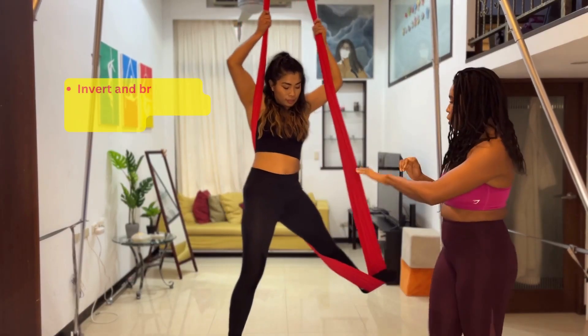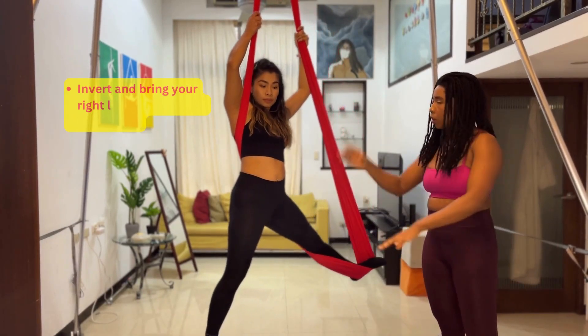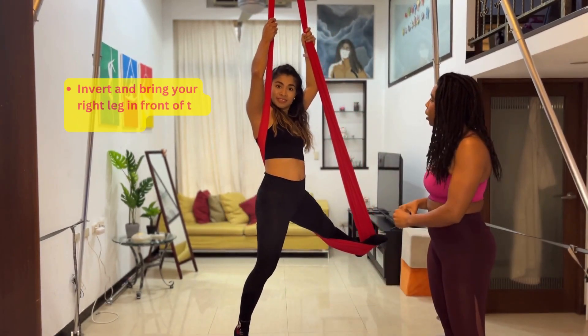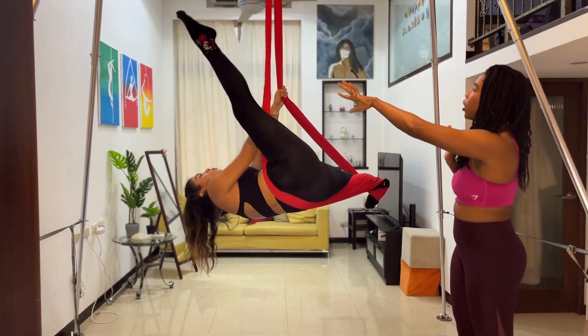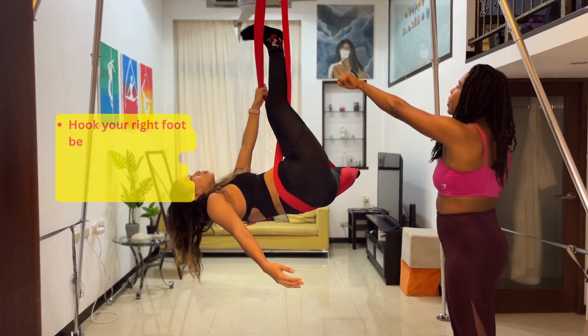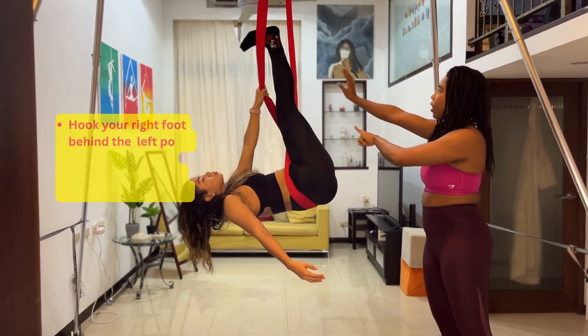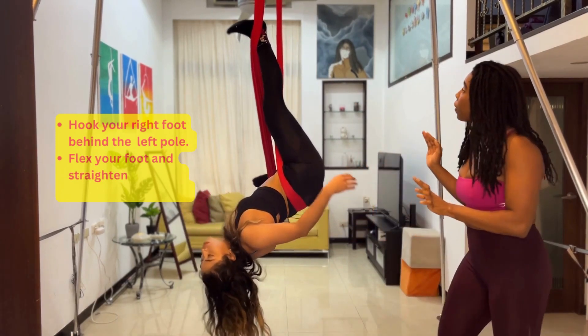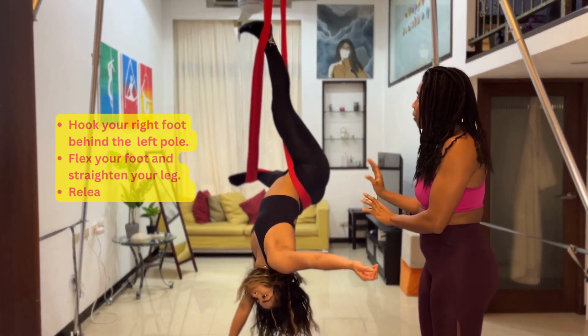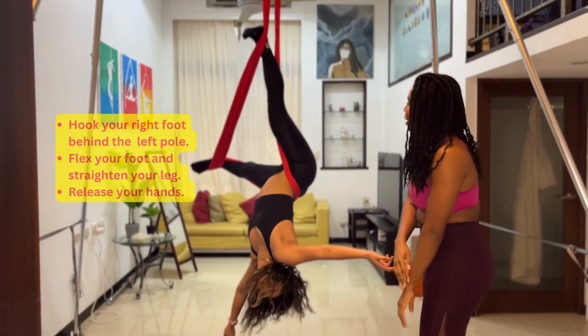Starting from the position where your leg is out and the fabric is across your back — Karina, please do an invert side lean backwards. Hook your leg on the right fabric, then bring it over to the left fabric, flex your feet, and straighten your leg. Once you flex your feet, you'll feel pretty safe. Then you can let go and extend your arms.